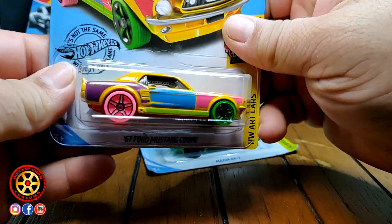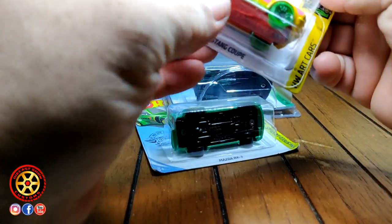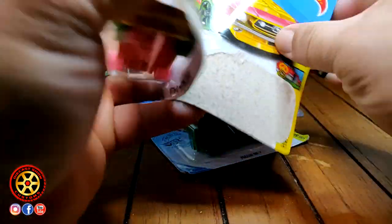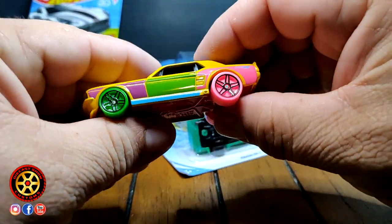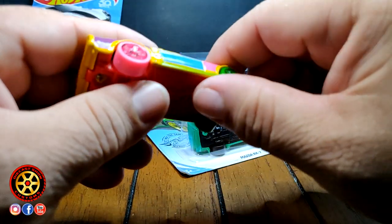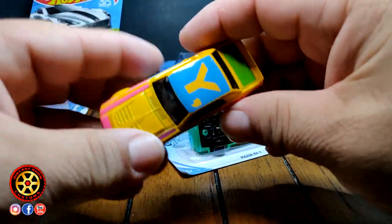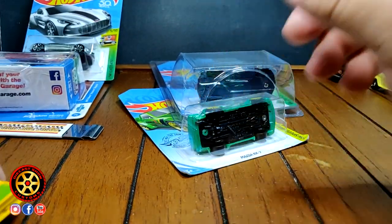This colorful '67 Mustang coupe — multicolor, art-inspired vehicles ready to paint the town. Weird little Mustang. It would look so nice if they used the same size wheels, but it is what it is. Why exactly aren't the wheels the same size?